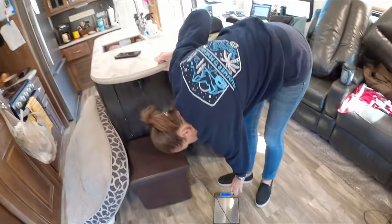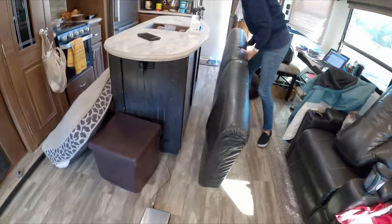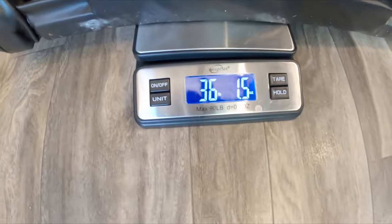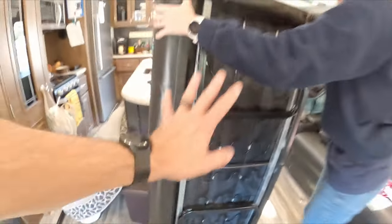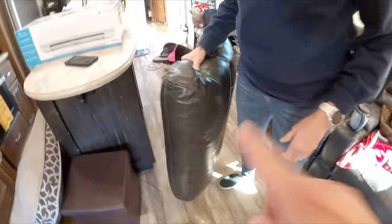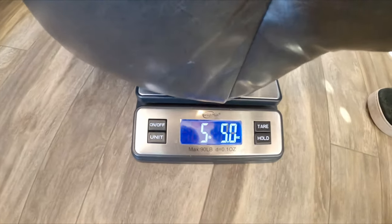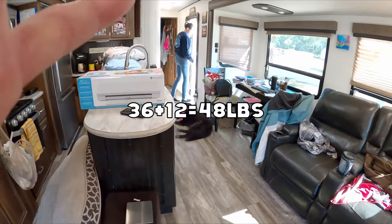In true Renee fashion, she wants to weigh it — I like this because we'll show you how much this couch weighs, piece by piece, and we can do the math. We're roughly at about 36 pounds just for this first part. Each cushion is roughly about 6 pounds, so with two cushions that's about 12 pounds.